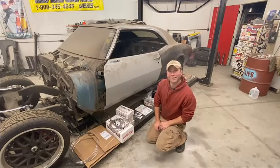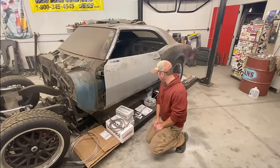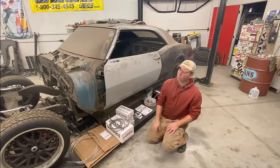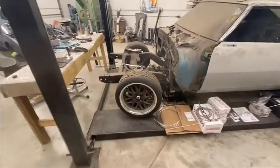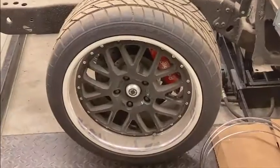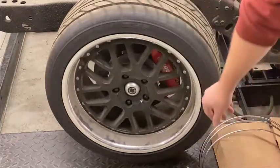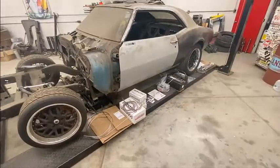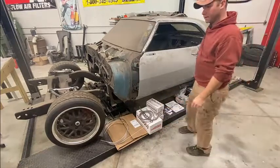Brakes are obviously important - you can go as fast as you want but you still got to stop. I've gone with six-piston Wilwoods before. There are Wilwoods in there - six piston - those were put on probably four or five years ago. Continuing in that fashion, I've got disc brakes in the rear as well.